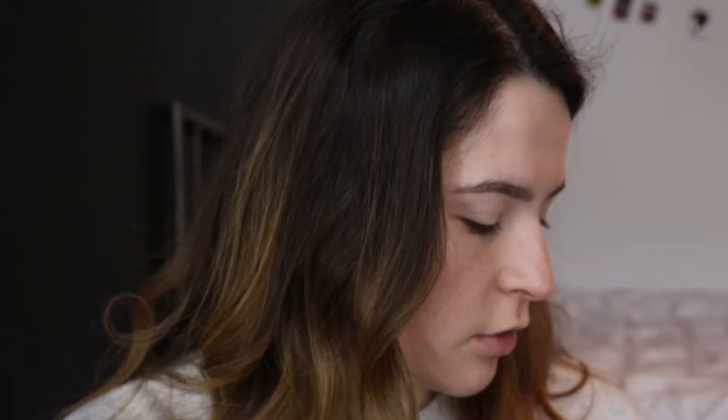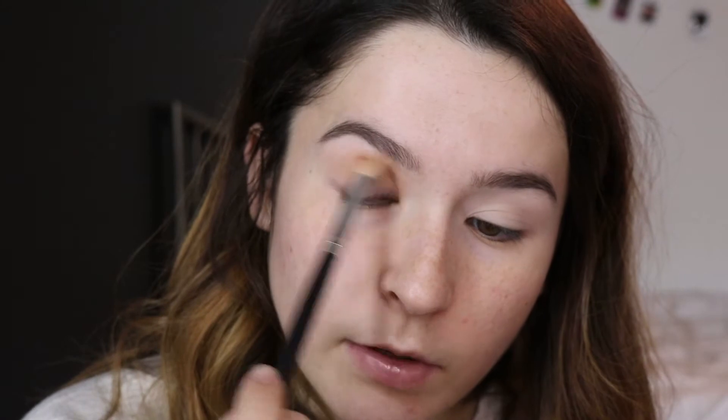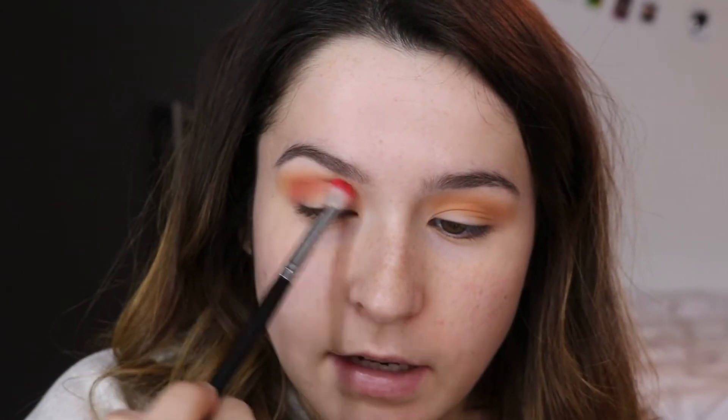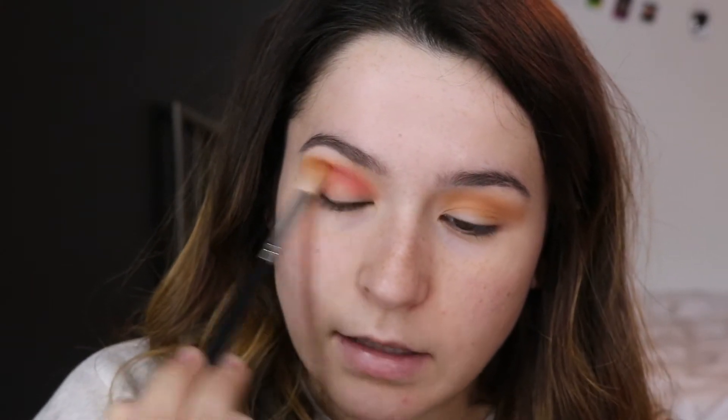I'm picking up my Morphe 39A palette and taking this more orangey transition shade to start off, beginning right in the crease and evenly applying color from the inner corner all the way to the outer corner. Next I'm taking a bright red shade and starting to work that into my crease, being really gentle. I'm just blending the red into the orange to make a little gradient, being really light — just doing a wash of color and going back and blending with that orange brush.